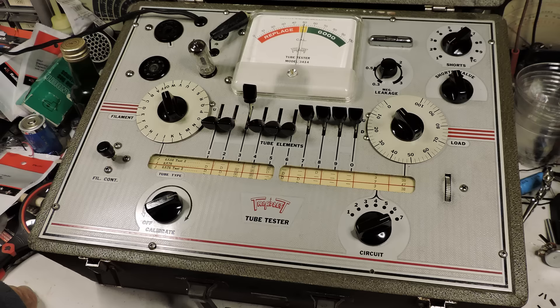This tube tester will test tubes from the late 1940s, 1950s, and 1960s. I've had questions about what tube tester to buy — well, it depends on the tubes that you have. For instance, this tube tester does not have a four-pin socket, so it will not test an 80 rectifier tube or tubes from the 1920s. Find out what tubes you have in your radios, and if there's a tube tester you're interested in buying, message the seller and ask them if the tubes you have are on the list for that tube tester.